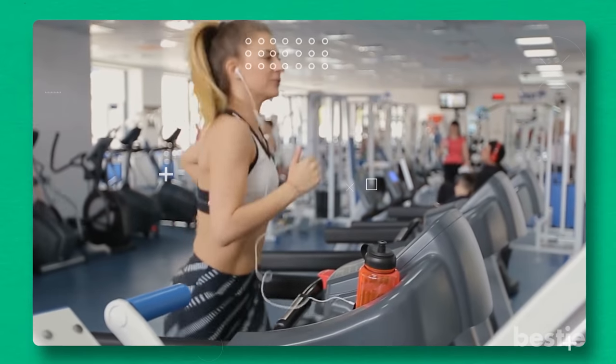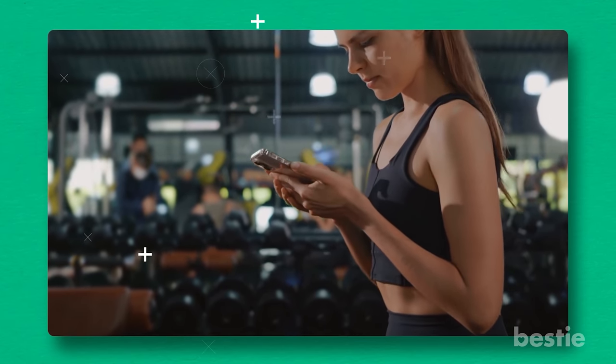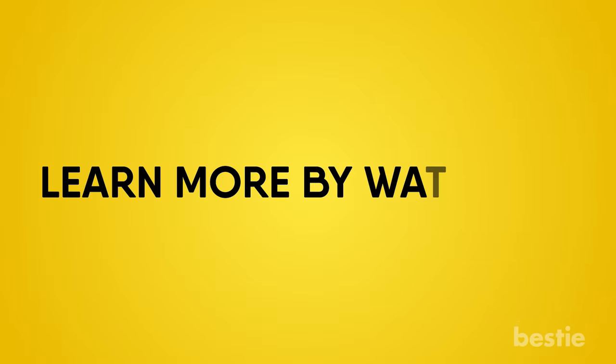While these gym hacks can surely make your life easier, they are useless if you don't actually do what you're supposed to do in the gym — exercise. And there are certain exercises that can work wonders for you in a short duration of time. Learn more by watching how to get rid of love handles quickly with these 7 exercises, or 11 CrossFit exercises that will transform your body in 30 days. How often do you go to the gym? Let us know in the comments section below!